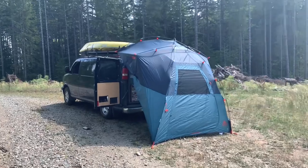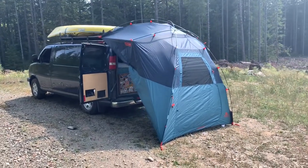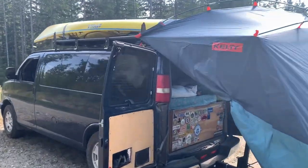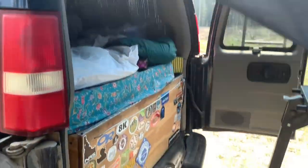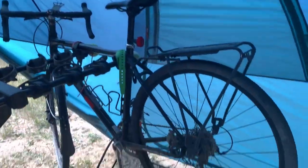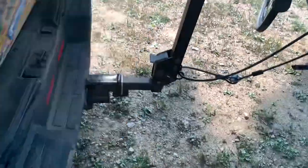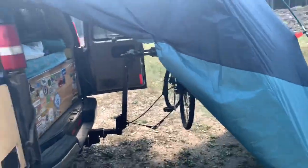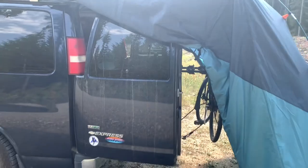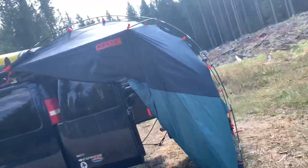This is an addition to the Kelty Backroad Shelter video. This is the same tent, just on the back of the vehicle. You can still operate the doors and still get in here. There's plenty of room with the bike rack on the extension. You can see how much room there is behind it — it's truly enormous. And if you put the doors in, you get full coverage without even using the wings.